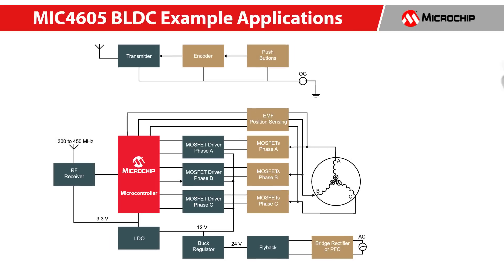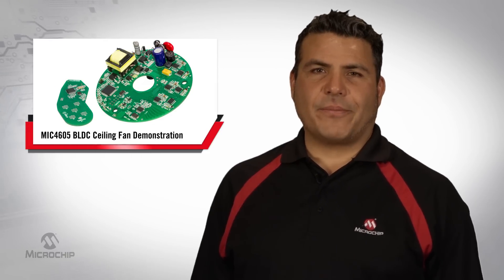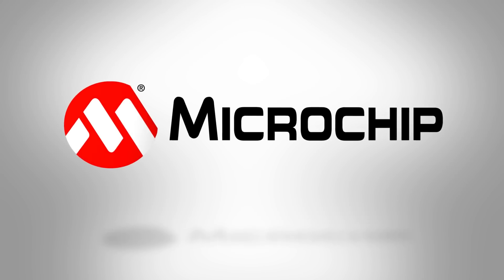This is only one example of many applications that utilize the complete ecosystem offered by Microchip. Most of the same circuitry can be used for e-bikes, kitchen appliances, heating, vending, and air conditioning, and many other motor-driven applications. Microchip can offer the products and support for you to design your low-power, low-cost appliances. For more information on this demo, please visit microchip.com. Thanks for watching.